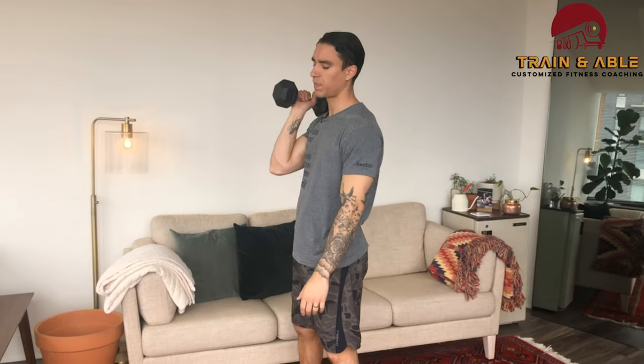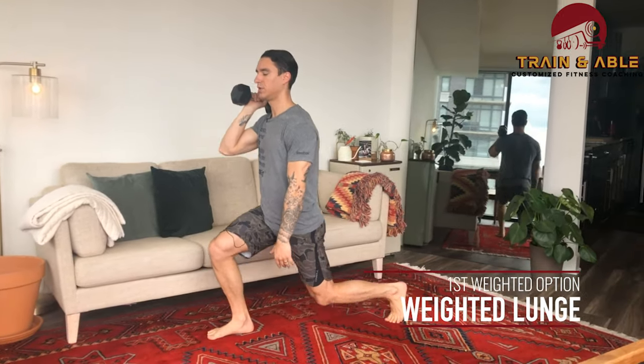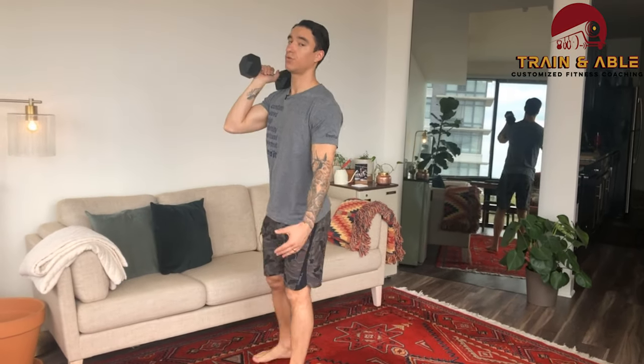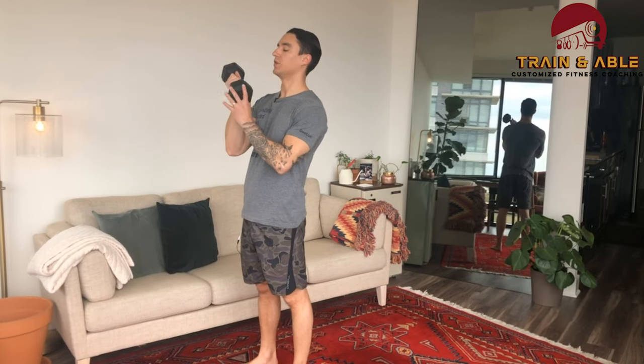You can either do the reverse lunge — take a step back, knee comes to the ground, stand back up, then switch to the other side — for 20 reverse lunges or normal lunges. You can also hold the weight overhead if you want to get fancy. Whatever works for you — that's exercise one.